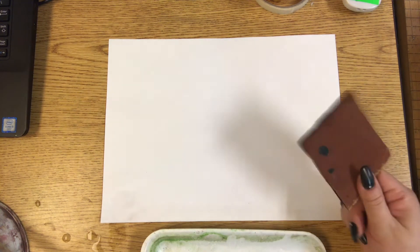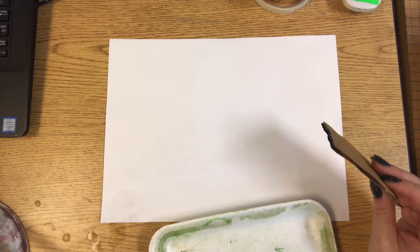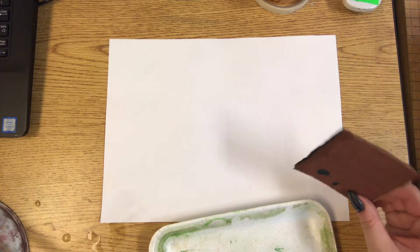I have a cardboard piece and some tempera paint. I'm also going to show you how to do cardboard printmaking using just markers and water in case you don't have any tempera paint.